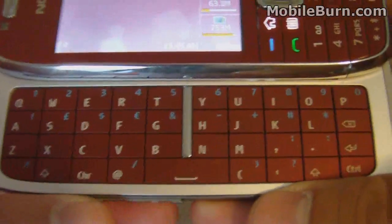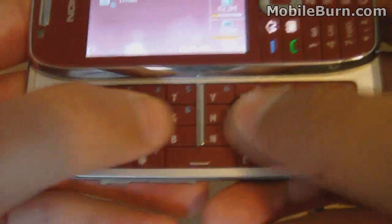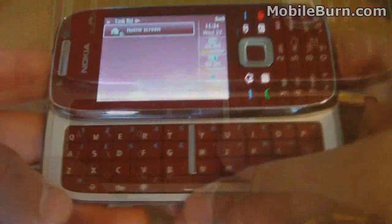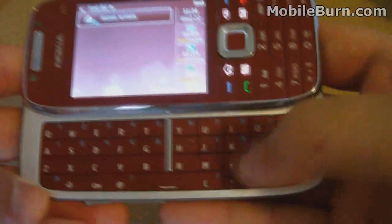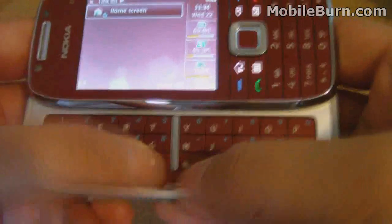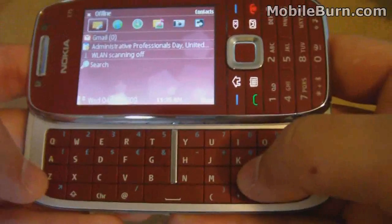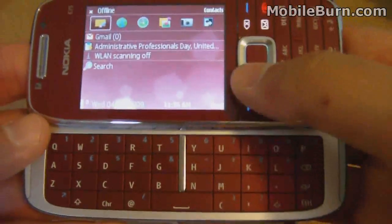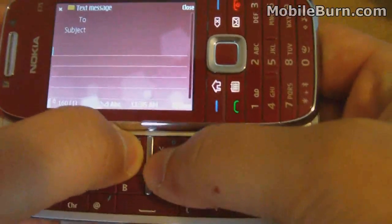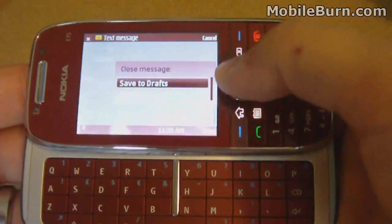One thing I kind of disliked is there's no way to feel which key you're on, other than using this middle bar which is just here for design — it doesn't have any actual function. Initially I found the space bar was slightly too small, but after a little use it became natural. The keyboard does include predictive text, so when you're typing in QWERTY mode it will offer spelling suggestions, which is definitely very handy.